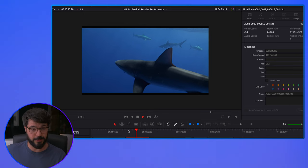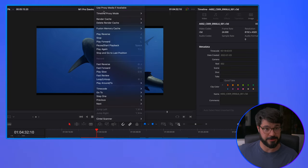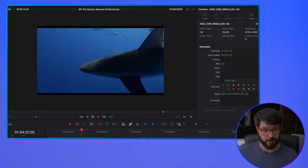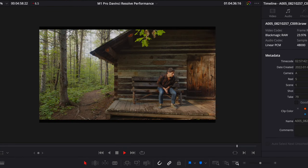Next we have some more 8K footage but this is from a RED camera. It's a little bit better — hovering around 14 to 14.5 frames. Still better than Canon RAW, but you'll still have to drop your timeline resolution or go into a proxy mode at half or quarter resolution. Next we have 12K BRAW — I have no doubt this is going to break the machine. And yes, you're really going to have to optimize this footage if you want 12K to work for the M1 Pro.